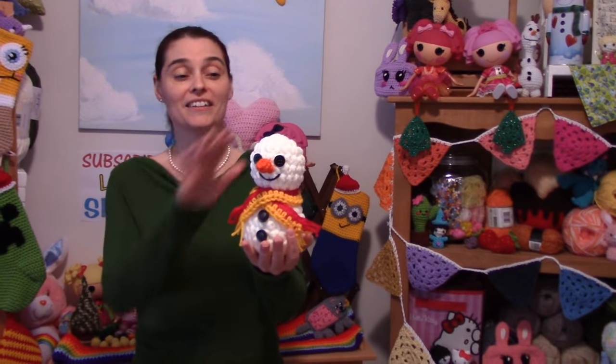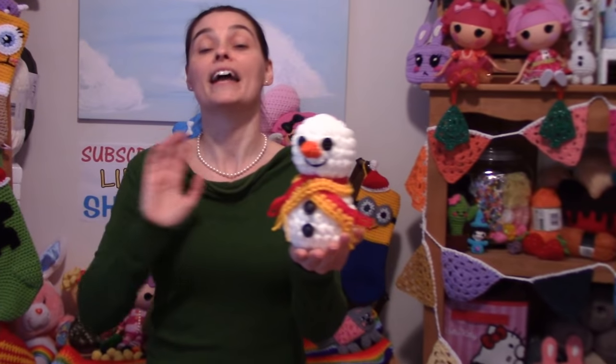Hey everybody, welcome to the Jade and Stitches show. It's starting to snow and I was wondering, do you want to make a snowman? We're going to make a big bulky weight snowman today. I'm using a size 6 bulky weight yarn to make our plushy snowman, and if you can't get your hands on a size 6 bulky weight yarn, you can use two strands of regular worsted weight yarn held together and make him along with me today.